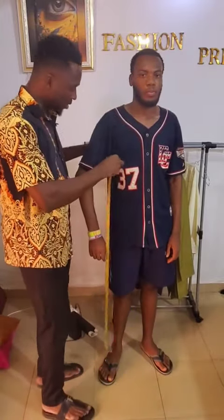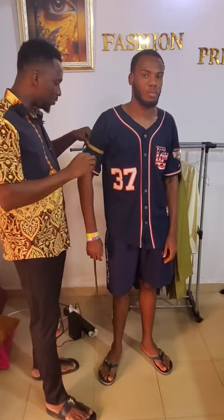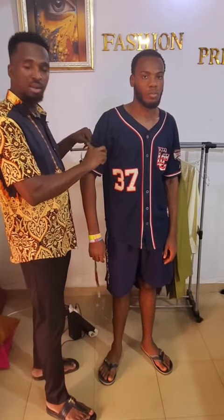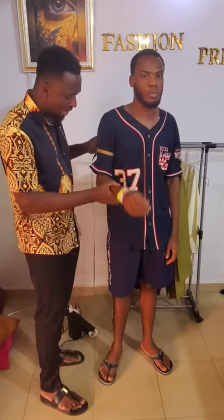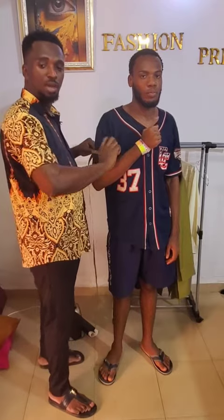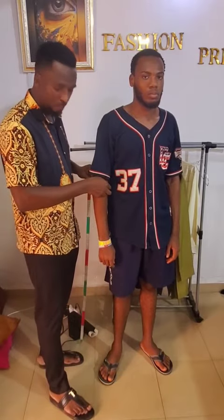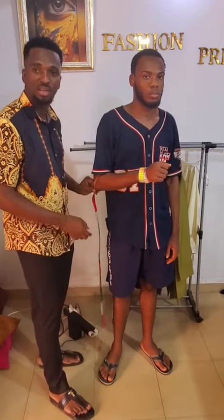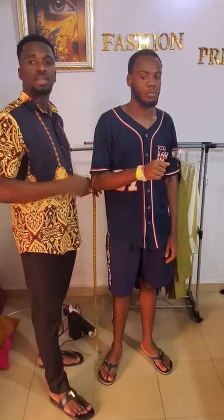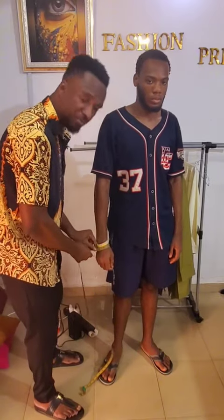Next, measure the round sleeve by placing your tape underneath the arm. Make sure it's not too tight or too big — it should be at least one inch off from the body. Your client may be asked to flex his hand to show the extent of muscle protrusion. For the elbow round sleeve, also ask him to bend his arm so the tape laps at the perfect position.